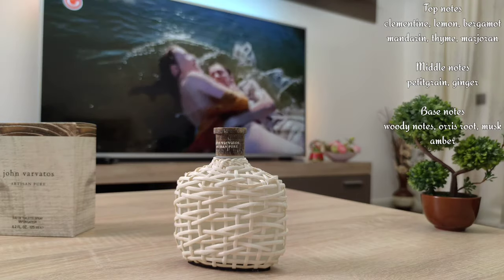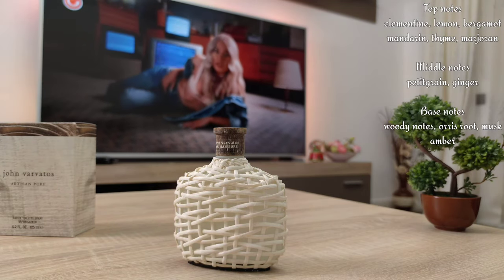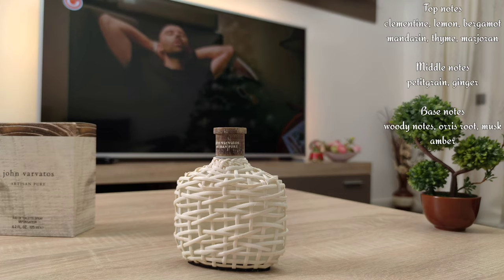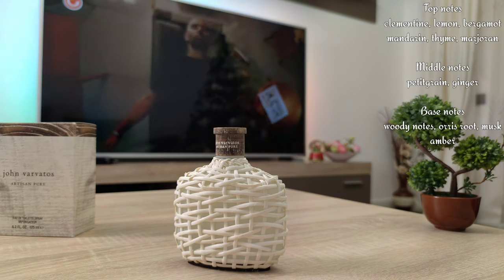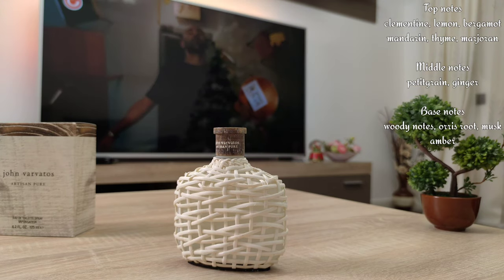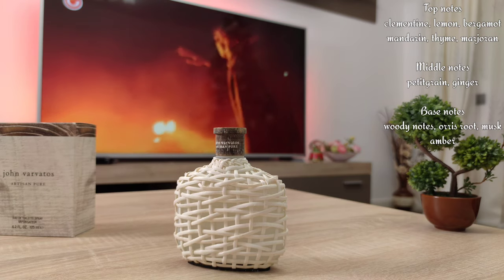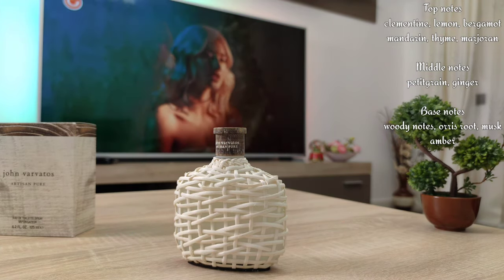This is a fragrance you need to have in your collection for summer time if you respect yourself as a man, because as I said it smells manly, yet elegant, refined, and clean. If you want the very best summer fragrances in your collection, this one should be there together with Eau Sauvage Cologne, Concentré d'Orange Vert, Azzaro Solarissimo Levanso, and many others from Acqua di Parma, Mancera, and whatever you prefer in niche fragrances.